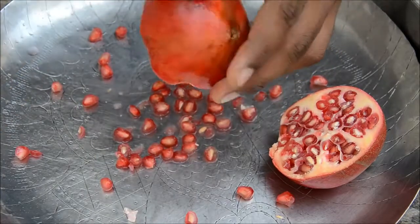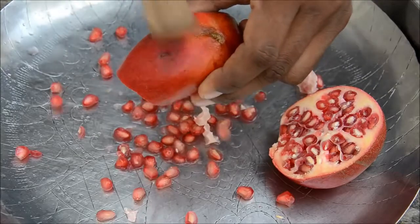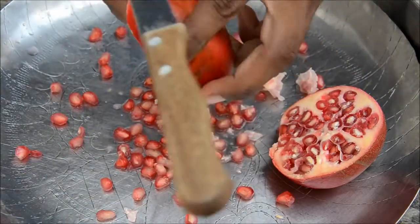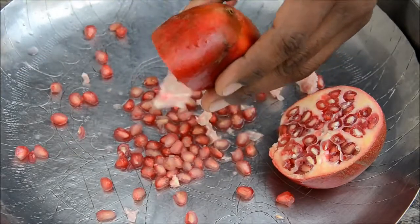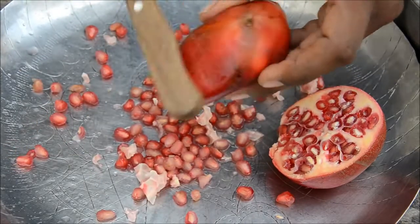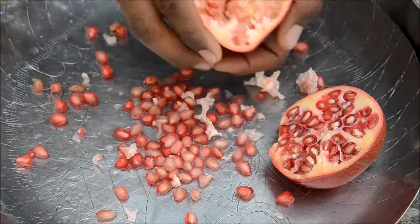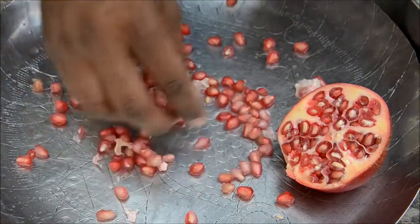I need a different bowl so the seeds don't fly. Don't beat it too hard — just be a bit gentle. I think all the seeds are out. Let me check — there you go, bingo! You have got all the seeds out, though this pomegranate isn't that great.